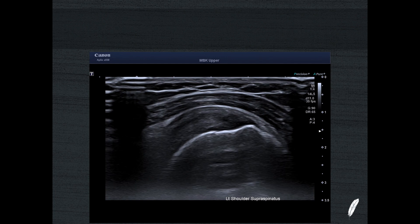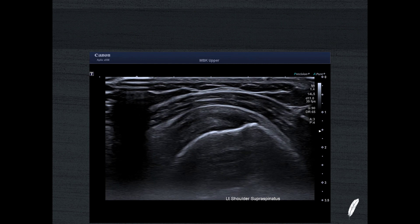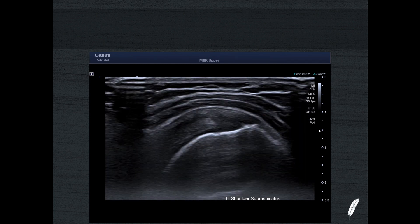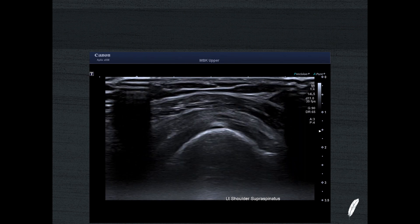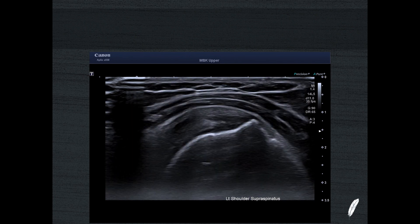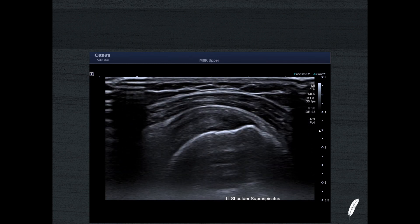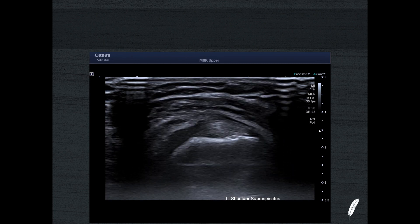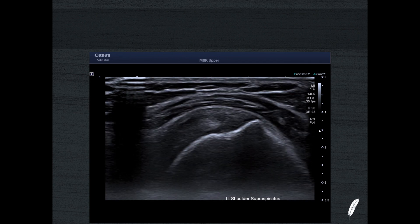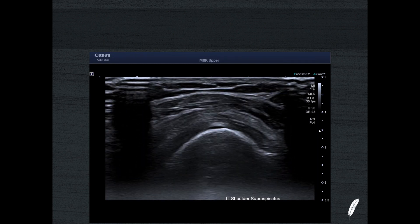Another use of Doppler in the rotator cuff is the evaluation of tendinosis. Here's a supraspinatus tendon where there's no significant tear — the enthesis is very smooth. However, the collagen of the supraspinatus looks a little less echogenic than I'd like: a bit soggy, a bit washed out. This is really characteristic of supraspinatus tendinosis. You don't see this all that commonly, because most times supraspinatus fails at the enthesis — fairly healthy collagen that just detaches from the bone. In this case, though, the enthesis looks healthy, but the tendon itself looks tendinopathic and degenerative.